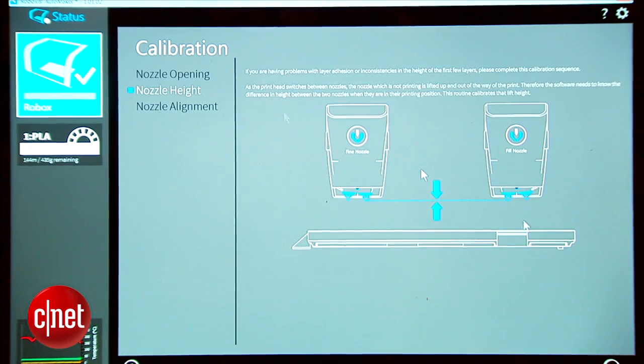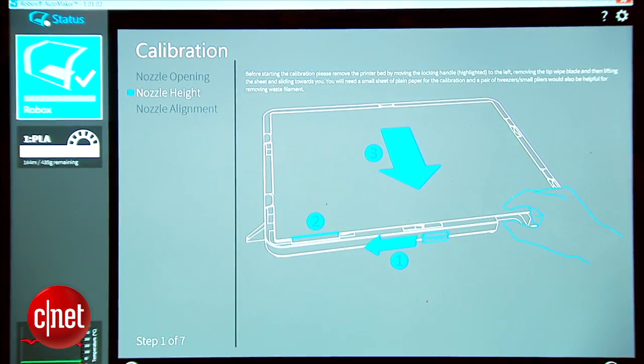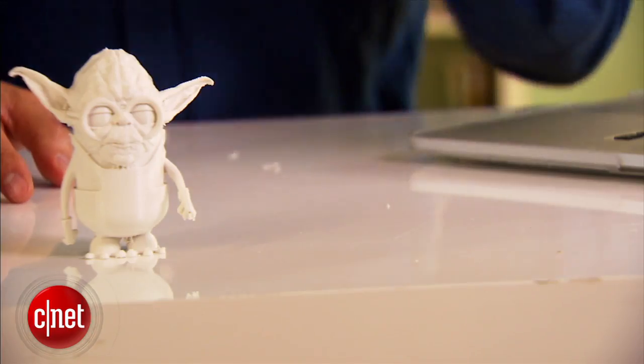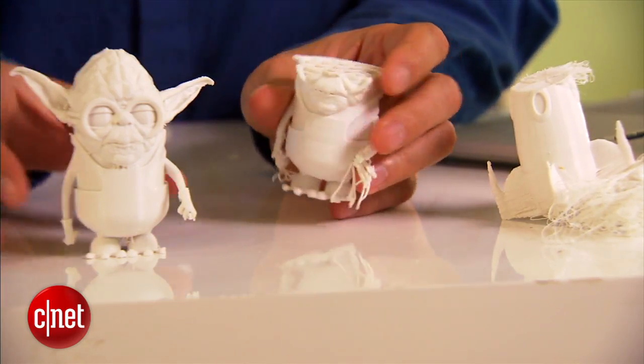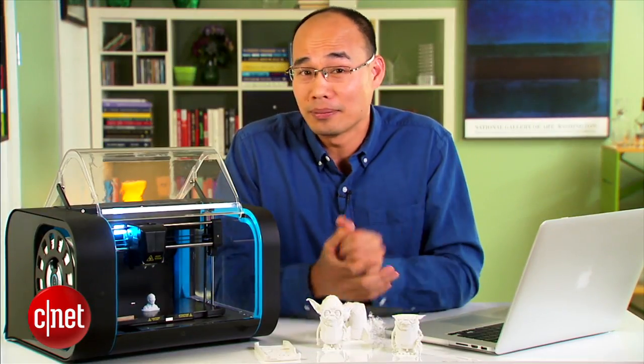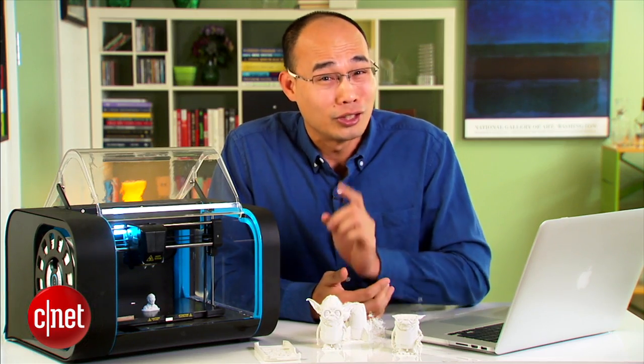The thing is, calibration is a very important process that determines the success and quality of the print. I learned that the hard way. I had to make a bunch of failed prints before I could get a good one. It took me quite a few days to get things right, and that means it will probably take you longer.